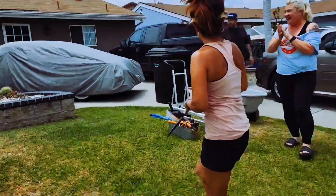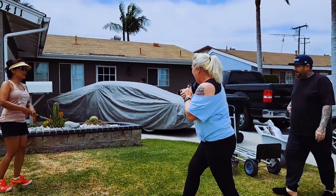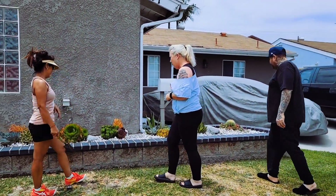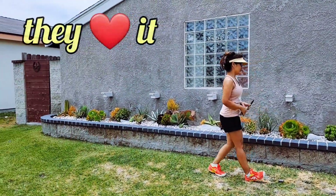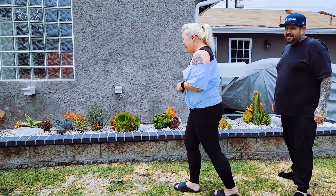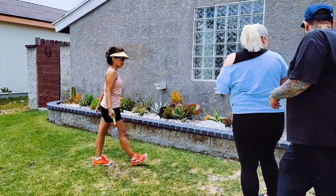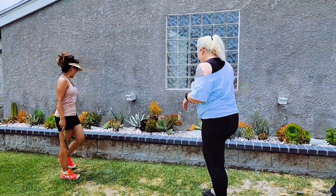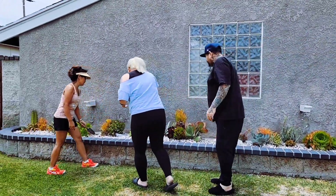Oh my gosh, that is awesome! Oh my gosh, look at your new baby. Wow, so much better. I love the color. Thanks for setting everything up for us, that was really nice. See how when I water the rocks, it's more of a natural clean color. Yeah, it gives a little pop. There was a little baby that was by itself in the back of the rock.